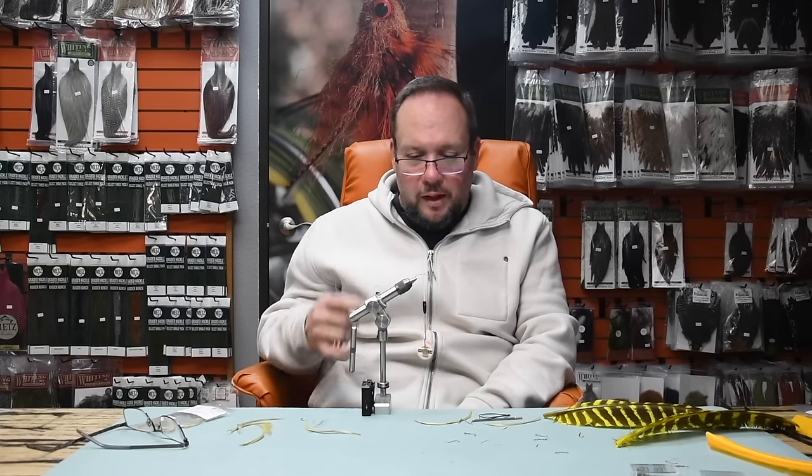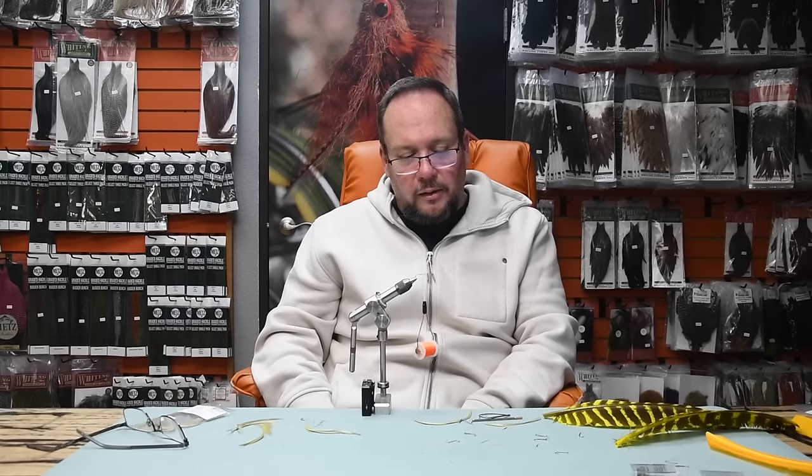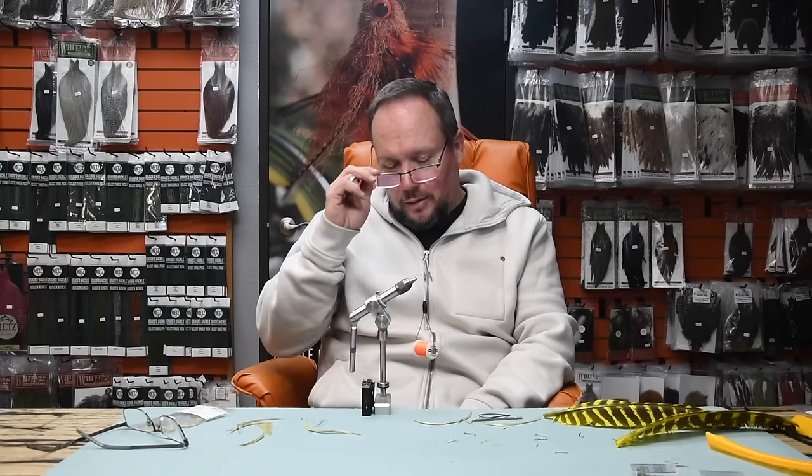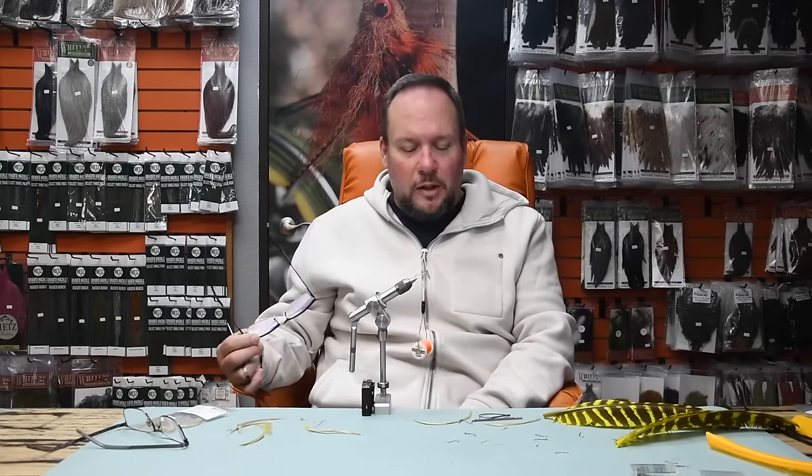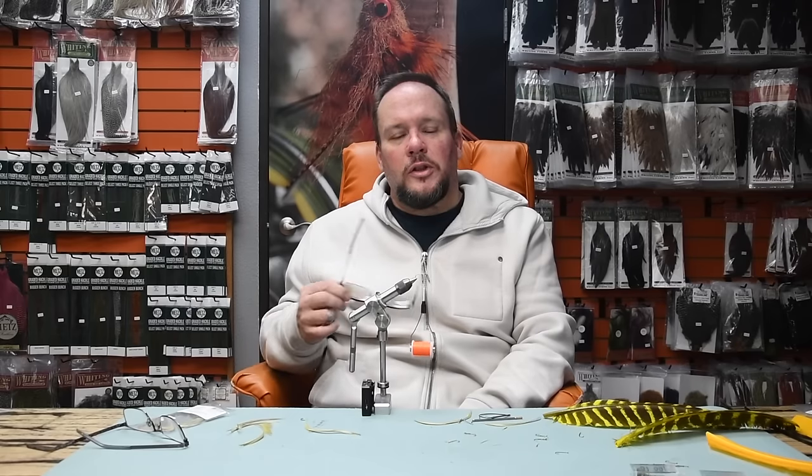I hope you liked that — we've got more Ask Charlie coming, so send me more questions. Put them in the comments below or send us a message at askcharlie@charliesflybox.com and we'll do our best to get them answered. Thanks for watching, guys — I'm Charlie at Charlie's Fly Box.